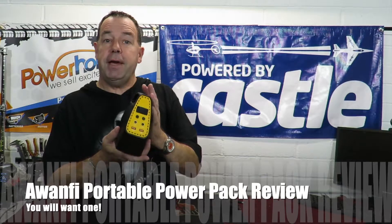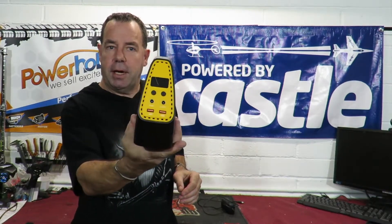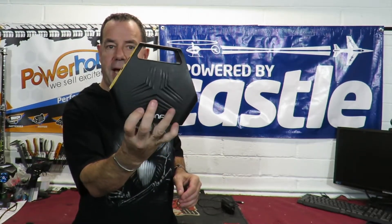Ritchie from 'This Is Real Life' here. This channel is called 'This Is Real Life' because every video is different, and today's is very different. In today's video I am reviewing the Awanfi portable power pack.